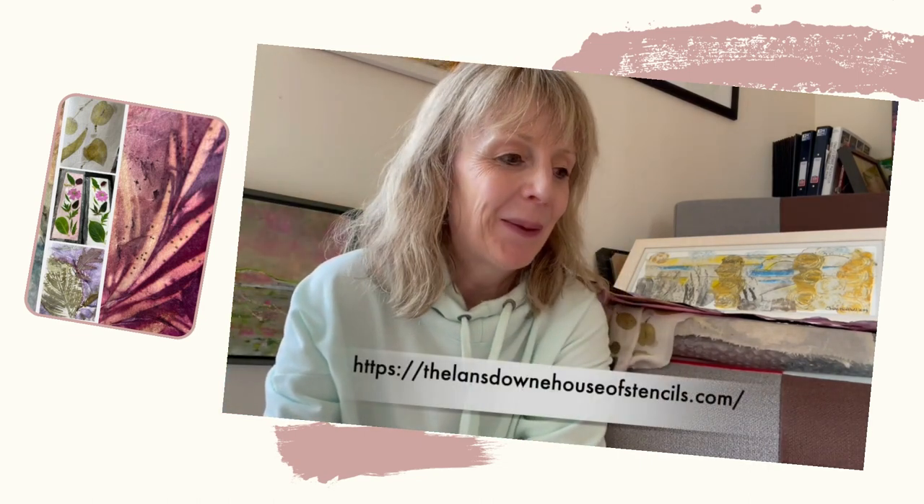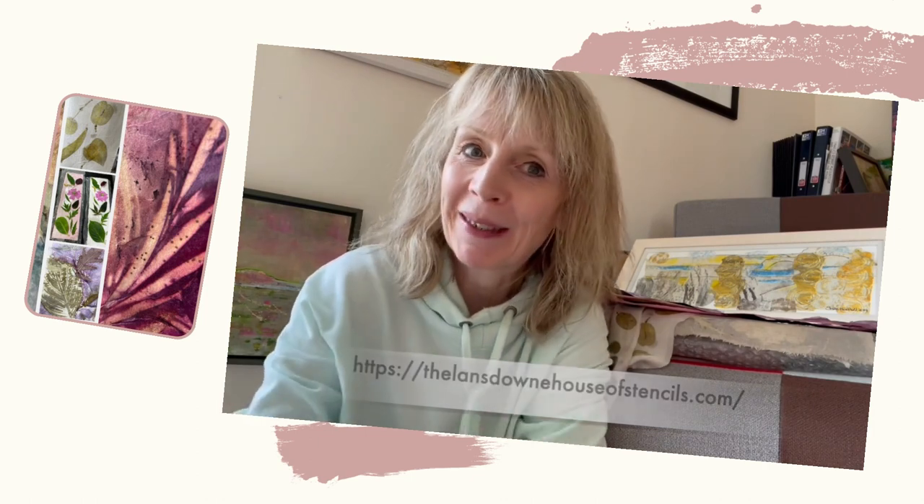Hi everyone, Sheila here with my weekly update — a bit late this week because yesterday I did a fabulous botanical printing course with Elizabeth Culshaw, who lives in the west end of Glasgow and is a master dyer and botanical printer. I did an hour online session with her last week, and then by chance she was doing one of her first face-to-face workshops in a while, so it was a fantastic day.